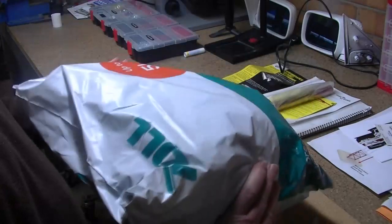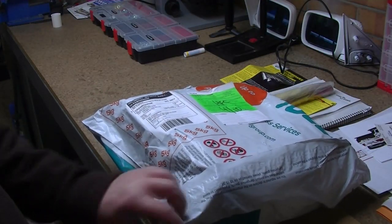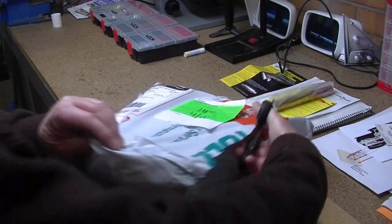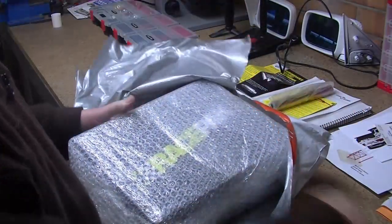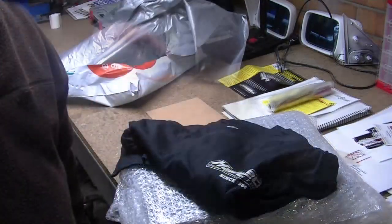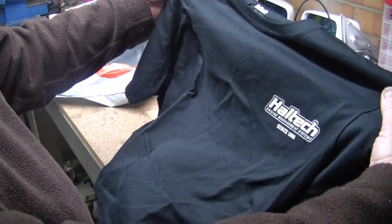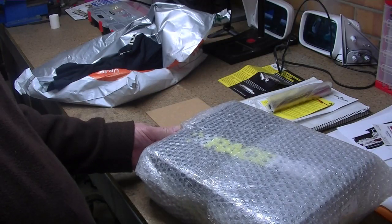I've just been into the city to pick this up. This is the new dashboard from Haltech. I've chucked in a Haltech t-shirt — that's pretty cool. Thanks Haltech. And then we have the box.